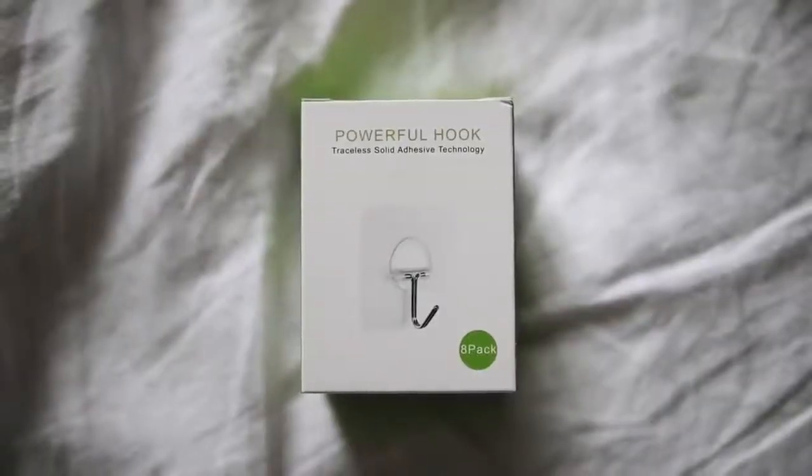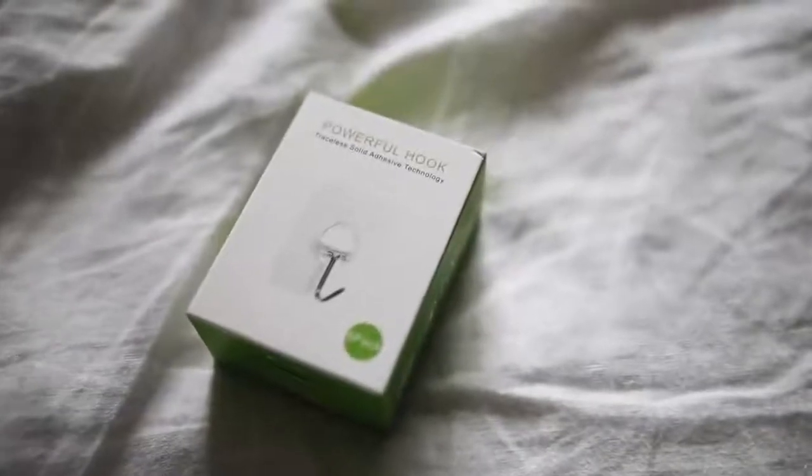Rolling into my last two items — the first is a second set of these that I've picked up: they're called powerful hooks and they're from Amazon. They're very similar to a Scotch Command hook — a stick-on removable wall hook — but these literally hold 13 pounds of weight. The Scotch ones hold like two to three pounds each. These are great because you can literally use them on the ceiling and the hook will swivel down so you could hang a plant on it, even if you can't drill into your ceiling.